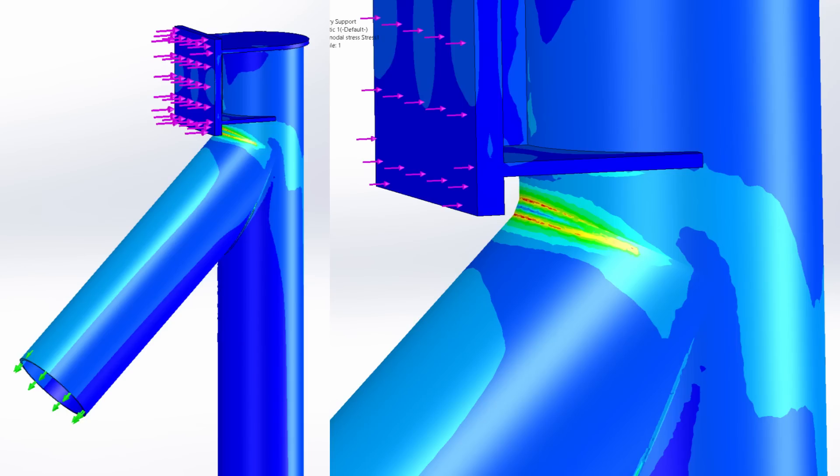We can add colors to those and find out exactly how high the stress is at each point. The higher the stress, the worse it is. You can see here that most of the structure is a dark blue or a light blue color, but right around the welds, we get to a very, very high stress.